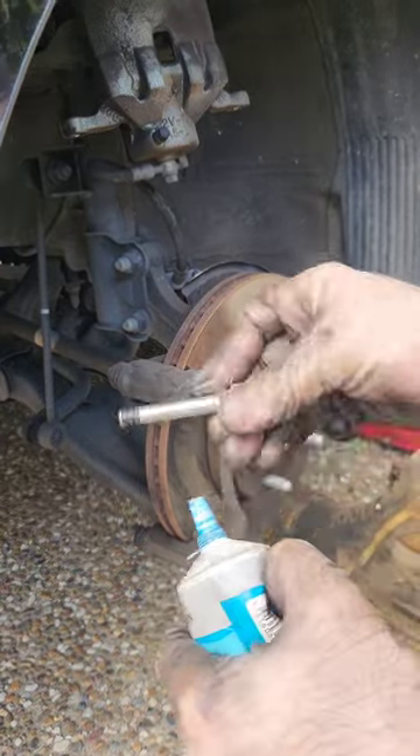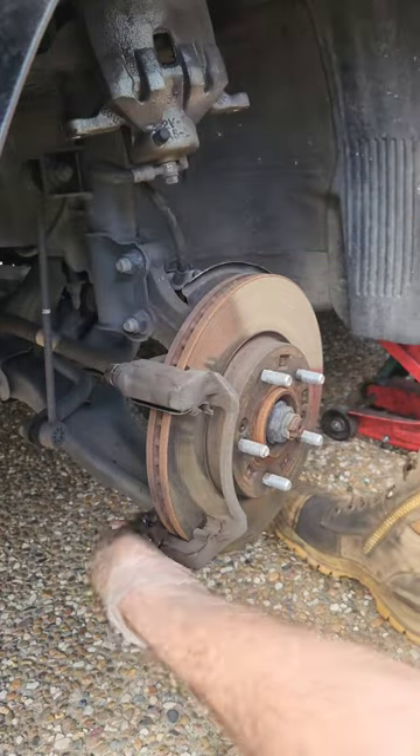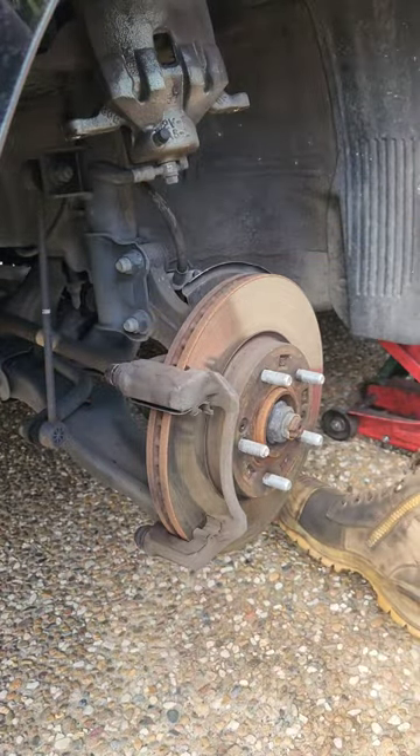Remove the brake caliper slide pins. Make sure you clean and re-grease them properly, as these are essentially the self-adjusters for the brake caliper.